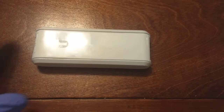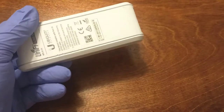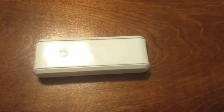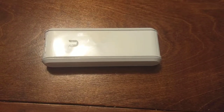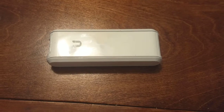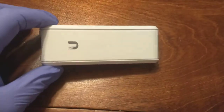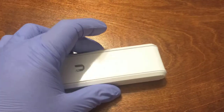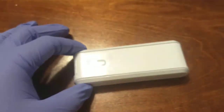I did have a UniFi Cloud Key Gen 1 recently die on me. It gave me two years of service in a school environment — basically in a broom closet for two years. It has given up the ghost, at least over PoE. I can get it to come up via USB, but for some reason it will no longer power up via PoE.